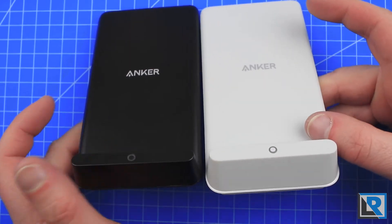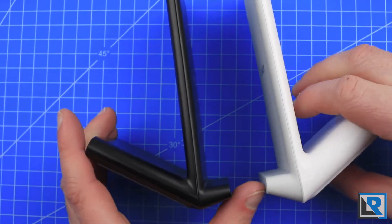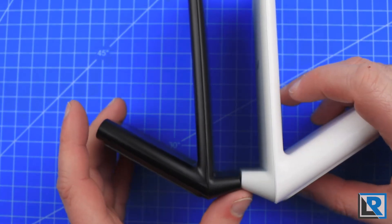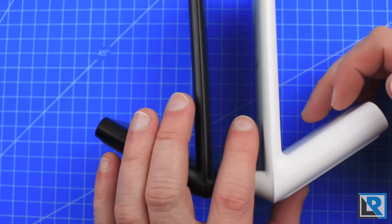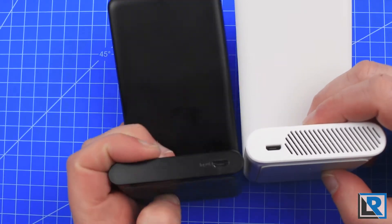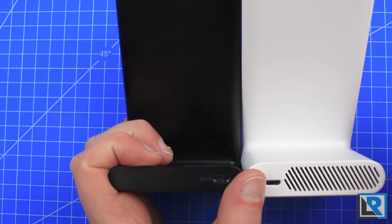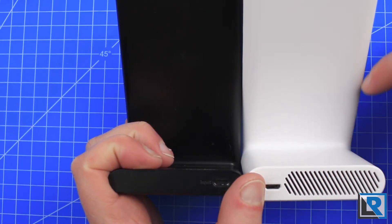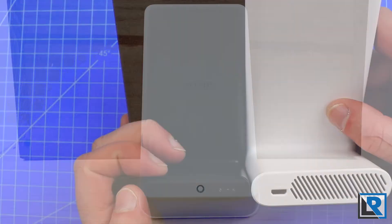If we look at the charging stands, these are very similar to each other. If we look at the thickness, we can see that the new PowerWave 7.5 is a little bit thicker and a little bit taller, and the reason for that is because it's actively cooled. We can see here it's got an intake at the front, and it takes air through the back and out the top, which the stand version 5 doesn't do.